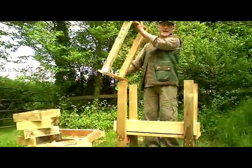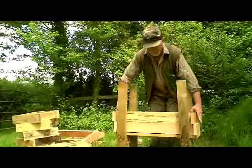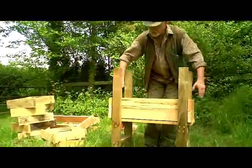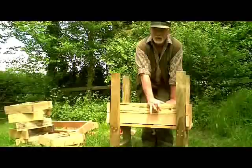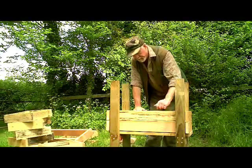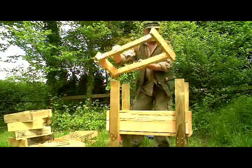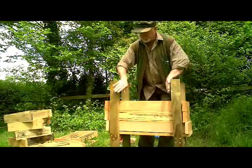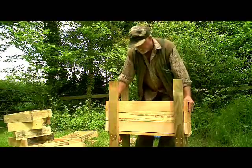The next section to go in is exactly the same as the last one except that it's got three entrance holes drilled in it, and that's going to be the bees' entrance. I've made it one block up because this one's the one with the sawdust, so the bees will now be able to come into the hive above the level of the sawdust. We simply build the hive like this — these sections are very easy to make. They're all four-by-one and they are just screwed together into the ends.